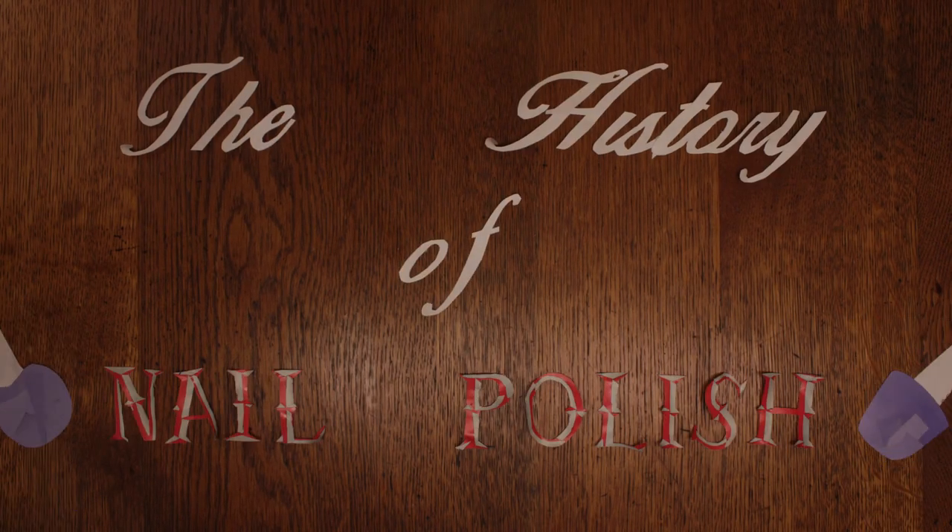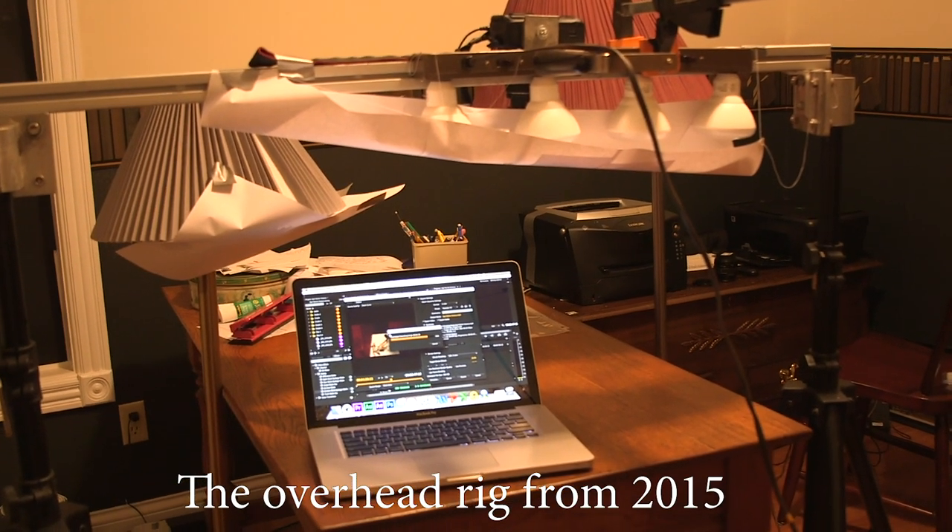To begin, one of the first things I had to decide was what format I wanted to use. Before this, in 2015, I made an animation called the History of Nail Polish — this is kind of a sequel to that. I really like making animations out of paper so I wanted to stick with that, but I also wanted everything to stand up this time rather than being shot flat from overhead.